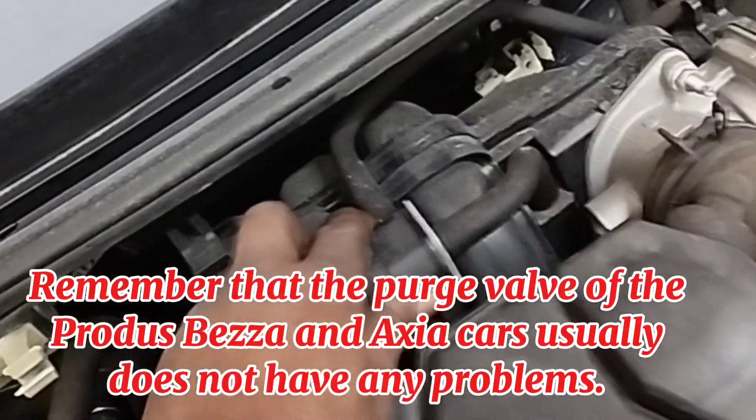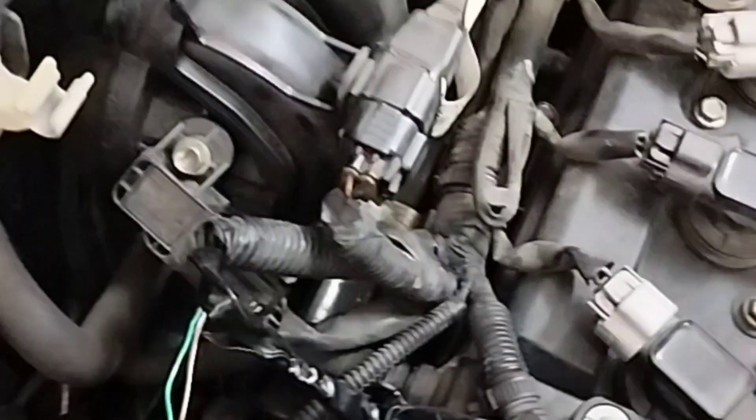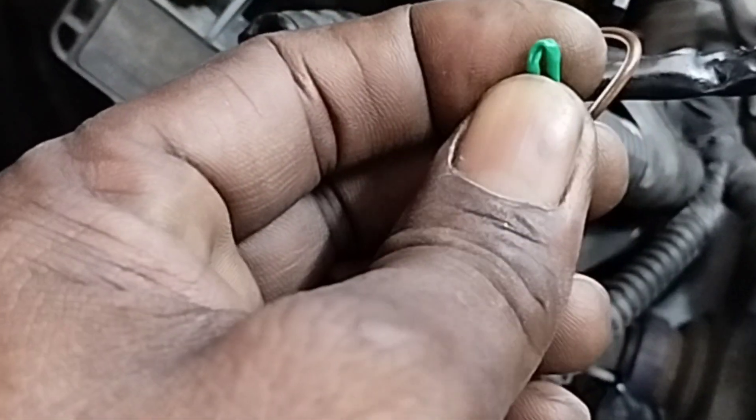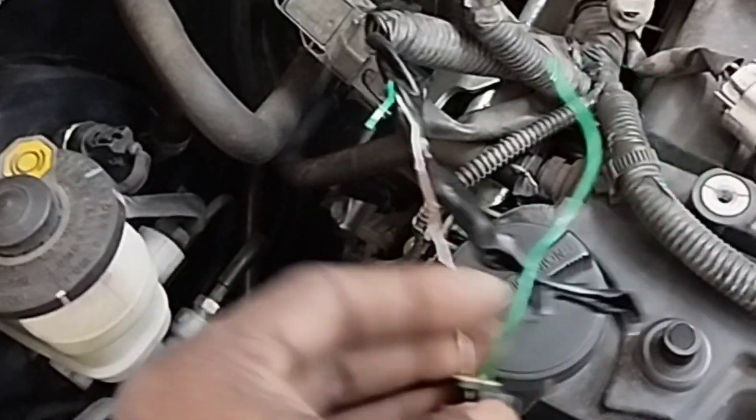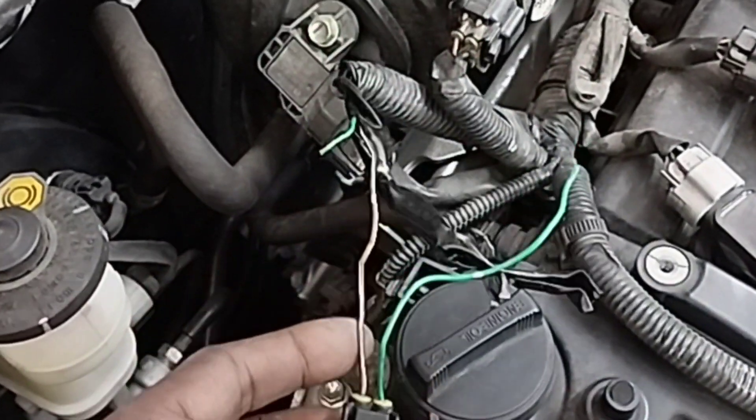I'll go to the engine compartment and check the purge valve and wiring connections. Note that the purge valve on Proton Wira, Wibesa, and Axia cars usually does not have any problems — the issue is typically the wiring connection. I removed the wire socket from the purge valve. The wire looks fine on the outside, but when I folded it, the inner part of the wire was cut. As soon as I pulled on that part, the wire snapped — because it was damaged inside. Most problems occur in this part of the purge valve cable connection on these cars.